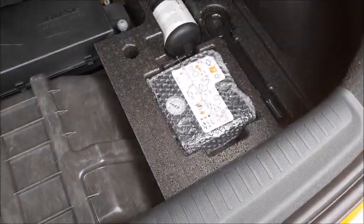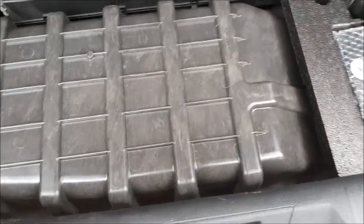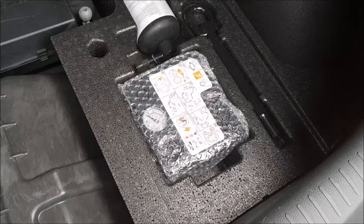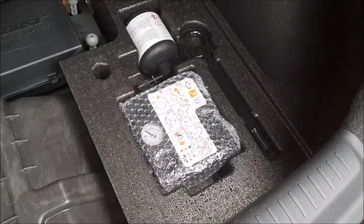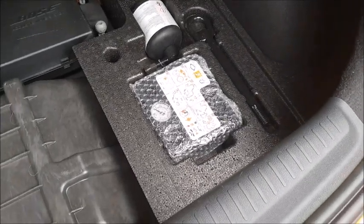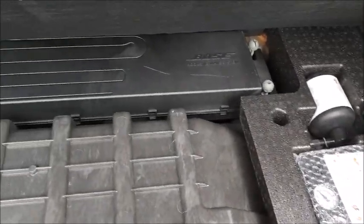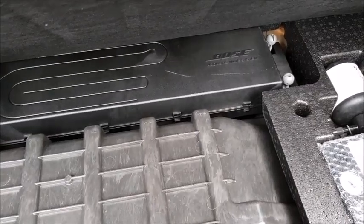There's no spare tyre in this particular car. What we've got is the fuel cell for your fuel, and you've got a compressor and goop. So if you do happen to get a flat and it's a big one, you might be in a bit of trouble — but if it's just a small one, it might be okay. And this acoustic wave system from Bose — it's all about the sound and all about the punch.